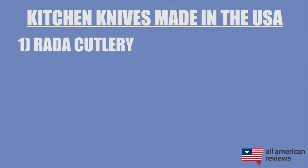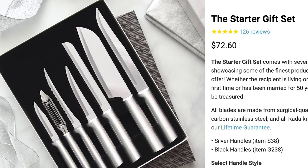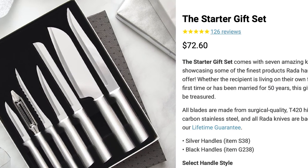First up is Rada Cutlery. Rada Cutlery has been making knives in the U.S.A. all the way from raw materials to construction since 1948. I think they have some solid starter sets — I actually have their starter set myself. So if you're looking for a good gift for a new homeowner, or just need a few reliable knives in the kitchen, definitely check out Rada Cutlery.